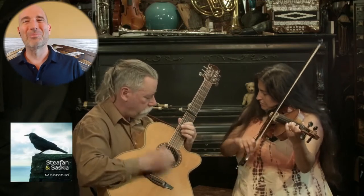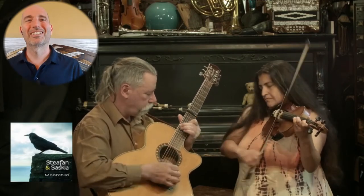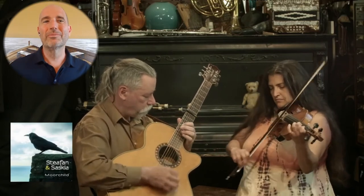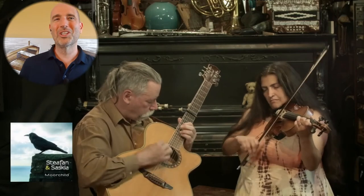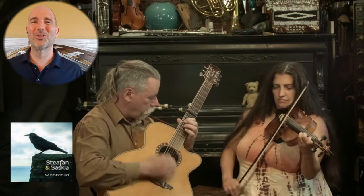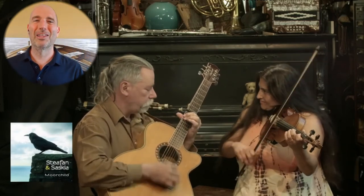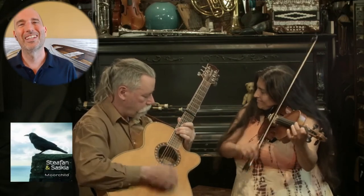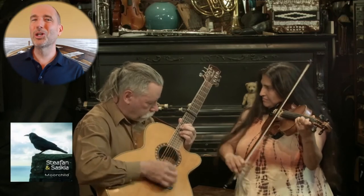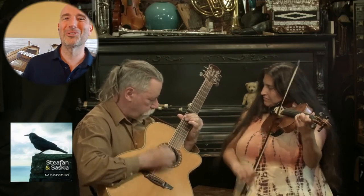Neighbor do-si-do. Long lines robins right. Balance, cross and loop. Balance, cross and loop. Balance, cross and loop, partner swing.